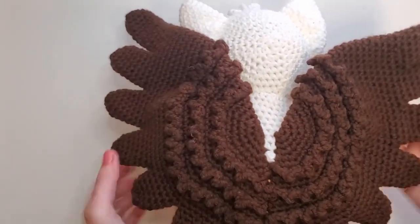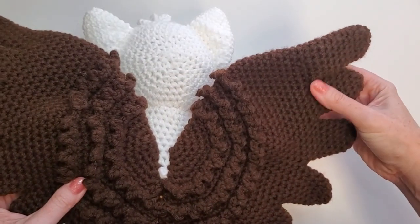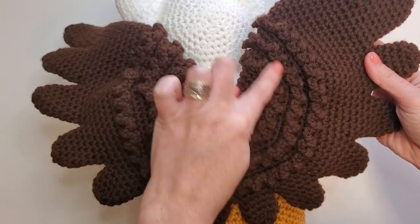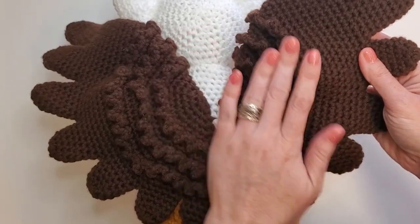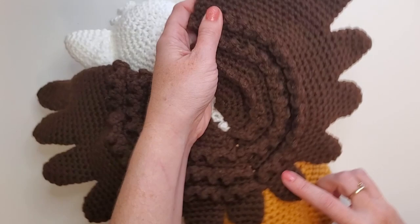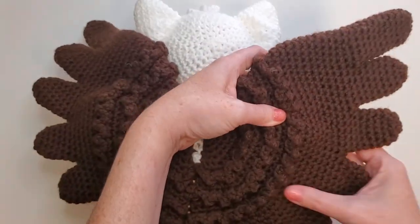And then his wings. This is where some people got a little confused in testing, so I wanted to go over it. The wings start here and work out. You've got your front loop only feathers to give it some texture — these are worked straight onto the wings while you're working. And then all of these are branched; you're going to start with this feather and branch all the way up with some rounds in the middle there to give it some size.